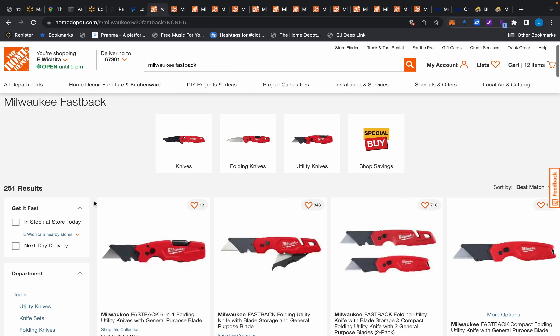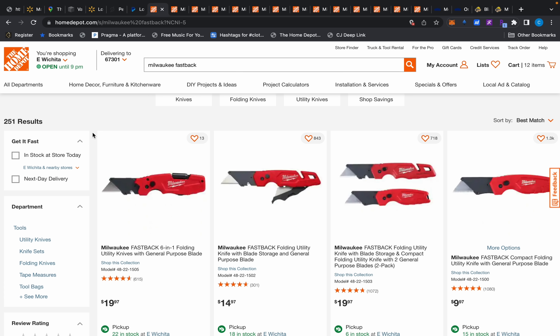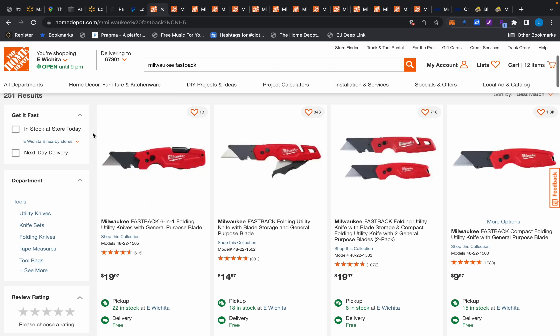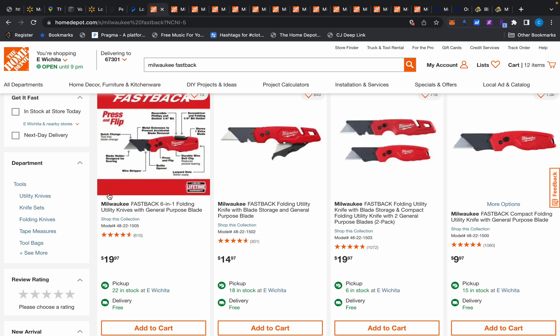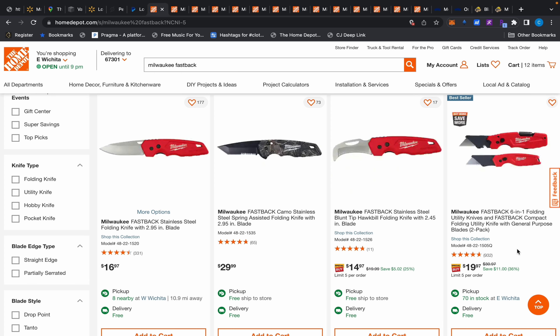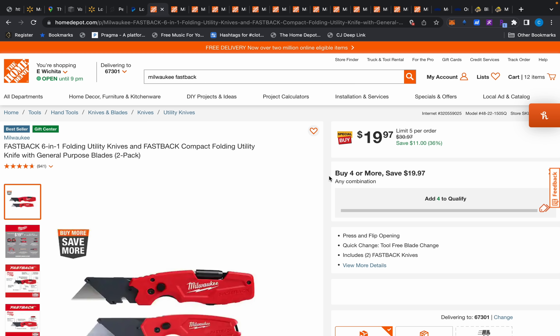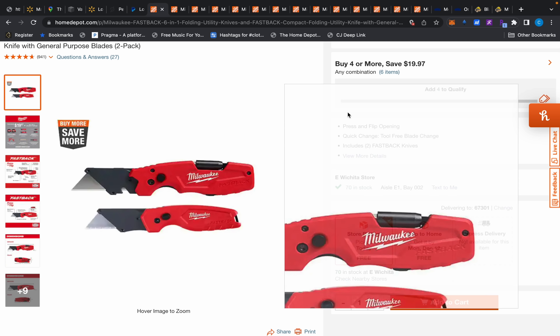First up, I was actually looking for this myself because I lost all my Fastbacks. I have no idea where they went — I've been getting this other house together and there's no furniture in here. Anyway, I'm taking it as a sign that I need to buy another one. Take note of this one right here for $19.97, because as I showed you guys in October, you buy two and get two for $19.97.